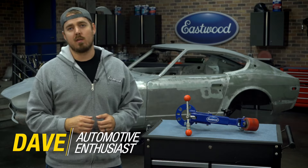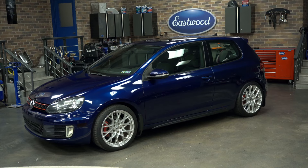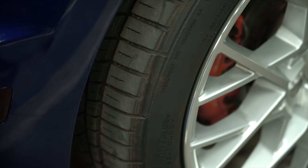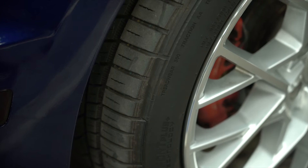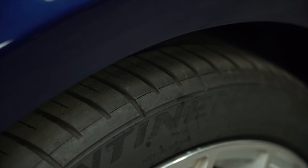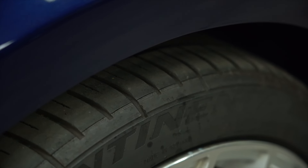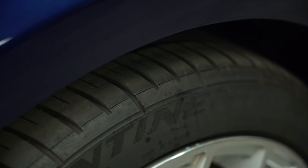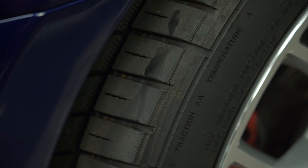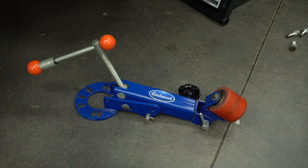Hey guys, today we're talking fender rollers — and no, not on this thing, but on Ryan's Volkswagen. Why do we even need to use a fender roller? Ryan brought in his car with these tiny little slices on the outside of his whole tire. What that means is the inside of the fender — the fender lip — is rubbing against the tire, causing scrapes and actually cutting into the rubber itself. Long term, this isn't good. It creates a dangerous vehicle; your tire could blow out. We just need to get rid of it, and the way to do that is by using the fender roller.